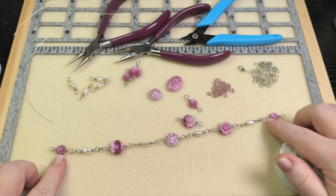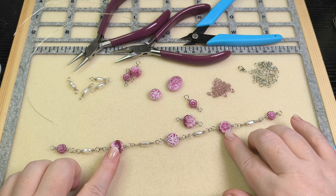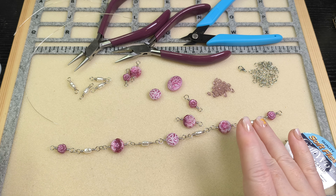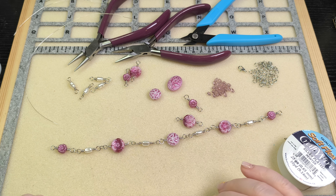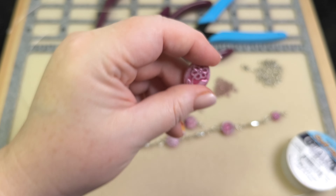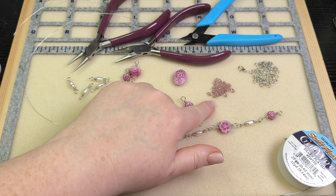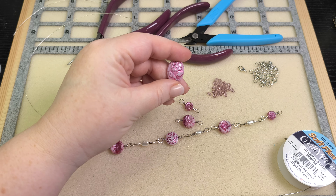I'm using the sunset flower beads, the baroque pearls, the hibiscus flower beads — and I actually accidentally got four of these in my box, so I'm using all of them. And then we've got our button beads, this sweet little flower oval bead, and I'm also going to be using some pinch beads to enhance or decorate this flower bead as my focal.